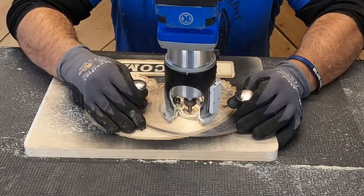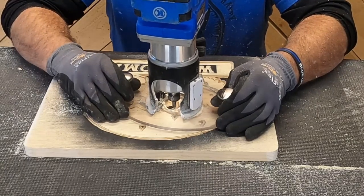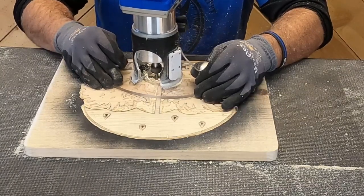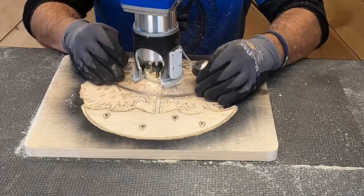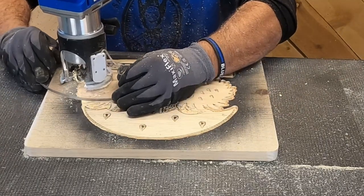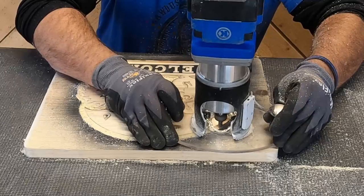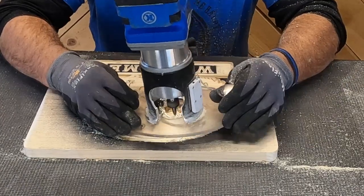Now we go in and remove all the interior pieces with the 90-degree bit. Because it's 90 degrees it gives a much wider cut, which is why the buffer zone is so important. Once all of that is cut out, dad goes back around with the 90-degree bit to put a big fat line around the entire stencil. You don't have to do this, but it really helps add contrast of the carving against the board and makes it look a little bit nicer.